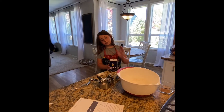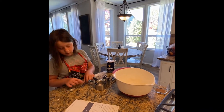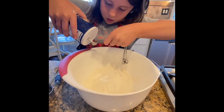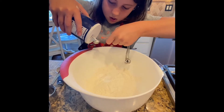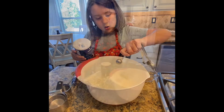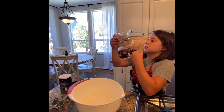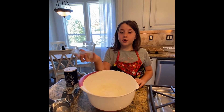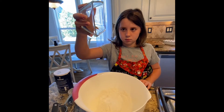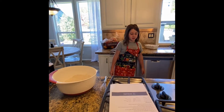We need a half a teaspoon of salt. Time for the mystery spice! Here comes the mystery spice. Now we need to mix all of it together. Now that we did the dry ingredients, now we can do the wet.